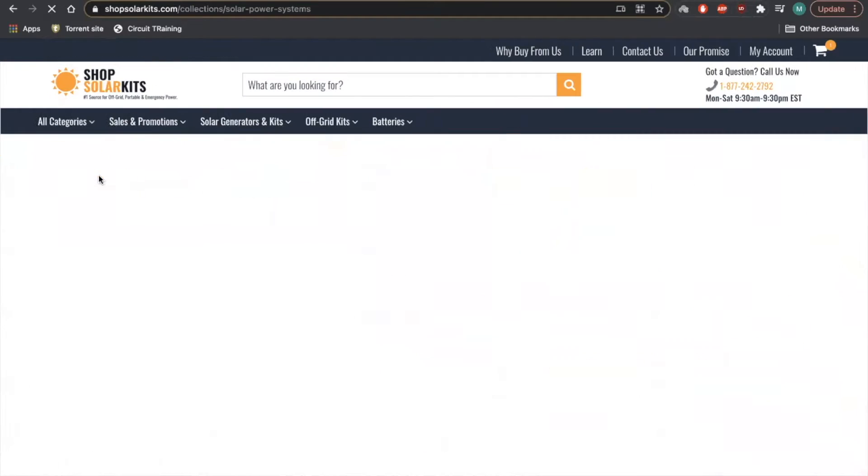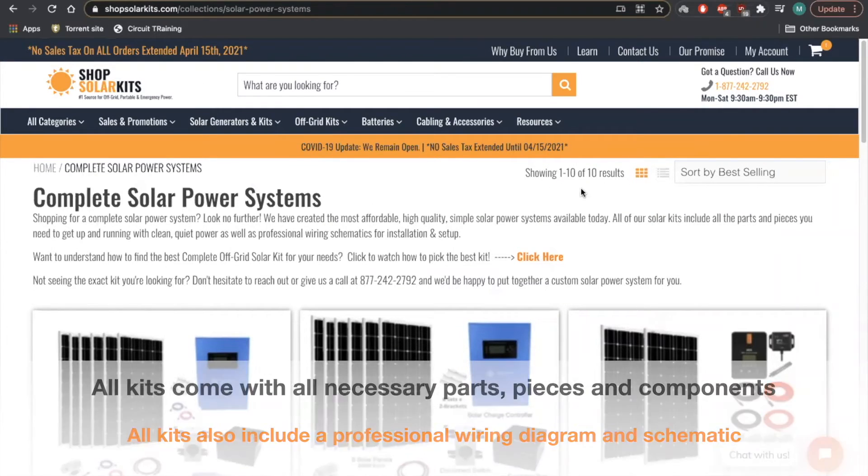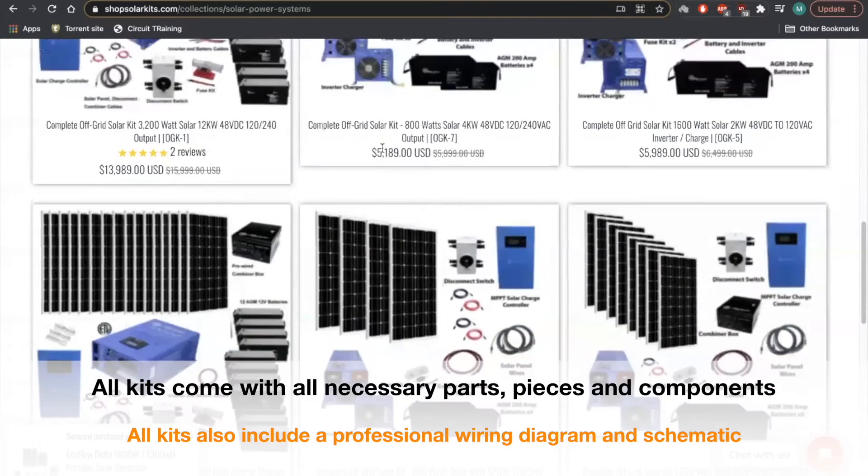You're going to go to the off-grid kits tab and then hit complete off-grid kits. Right now we have 10 kits — this might change in the future, but as of right now there are 10 complete off-grid kits. Every single one of these kits will come with everything you need to set up your own complete off-grid solar system.